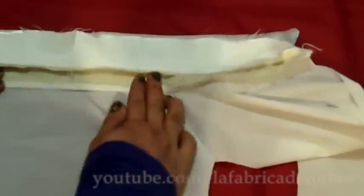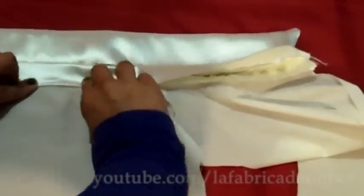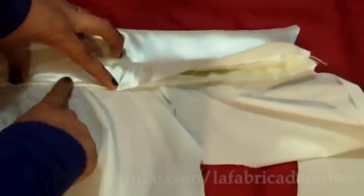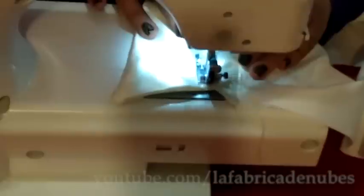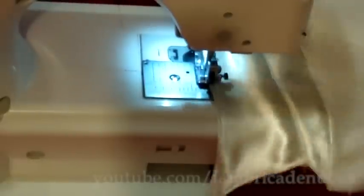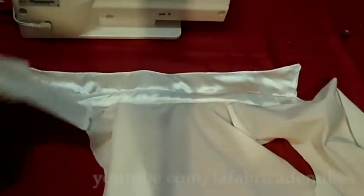Fold the seams to the inside and cover with the piece of fabric, make a fold, and give a stitch — it can be invisible by hand or by machine. I will do it by machine this time. Once you finish, give a stitch all along the edge of the seams in this way. Your shirt collar is ready.